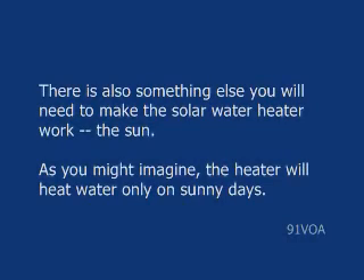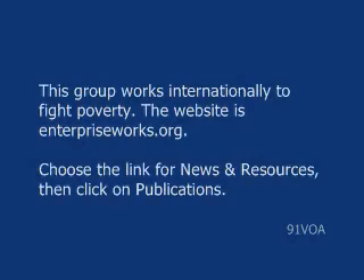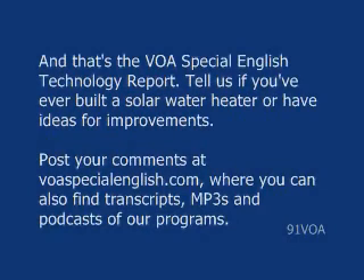As you might imagine, the heater will heat water only on sunny days. You can get more information about solar water heaters and other projects from Enterprise Works VITA. This group works internationally to fight poverty. The website is EnterpriseWorks.org. Choose the link for news and resources, then click on Publications. And that's the VOA Special English Technology Report.